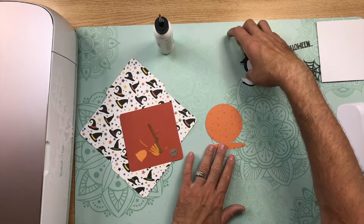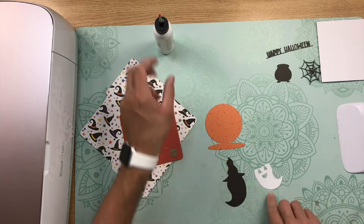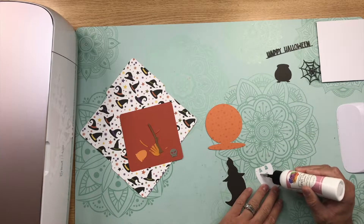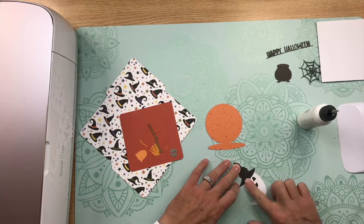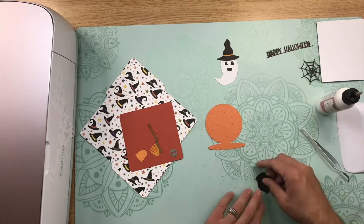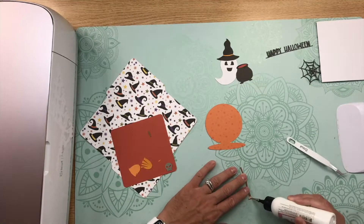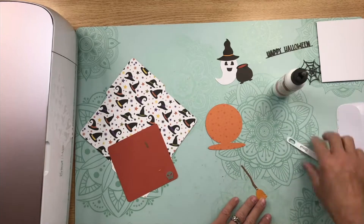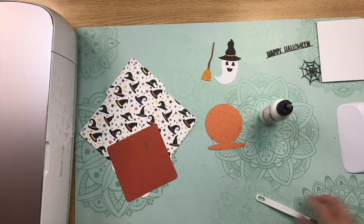I'm going to start with the ghost here. For the ghost, you're going to want to glue the white layer on top of the black layer, making sure that you line up the edges, and then add the little trim on the hat. For the cauldron, you're going to want to layer the potion, and then the skull, and then the handle. And then for the broom, you're going to want to layer the lighter orange color bristles on top of the darker orange bristles, and then glue that on top of the broomstick.